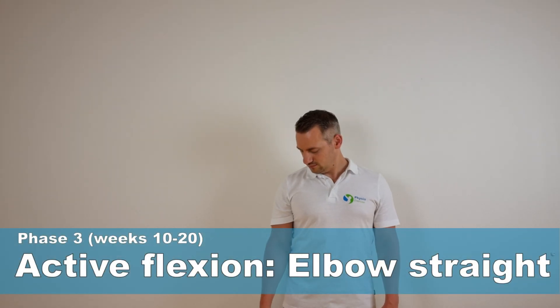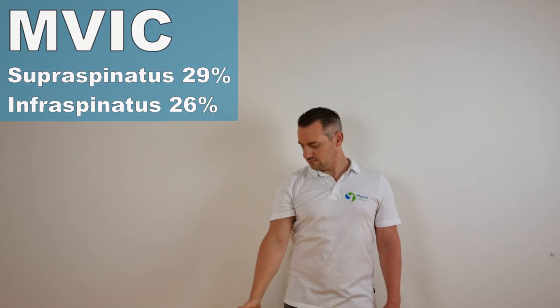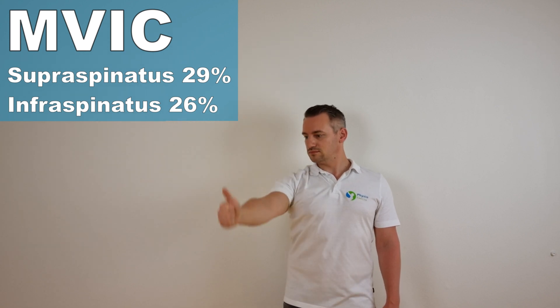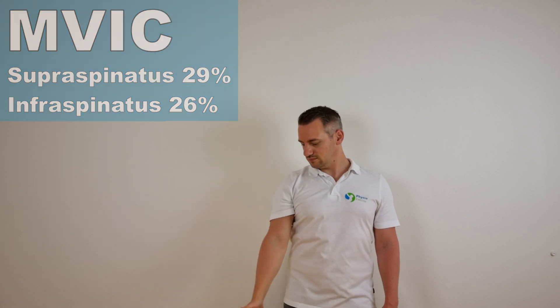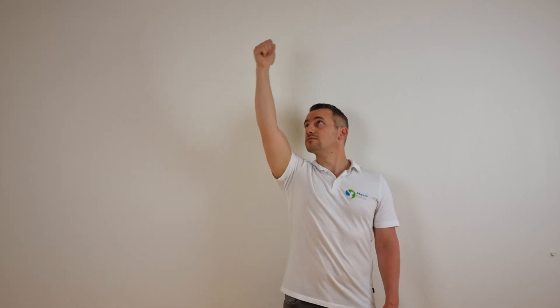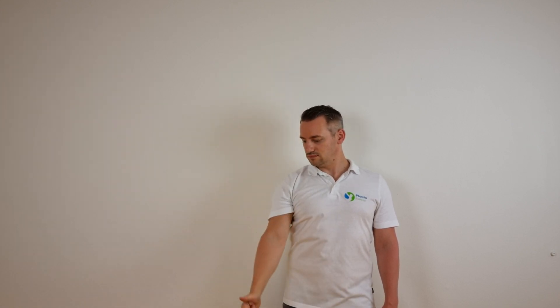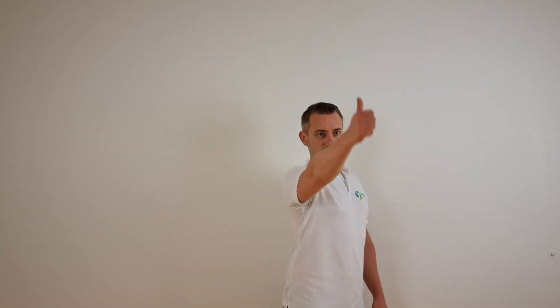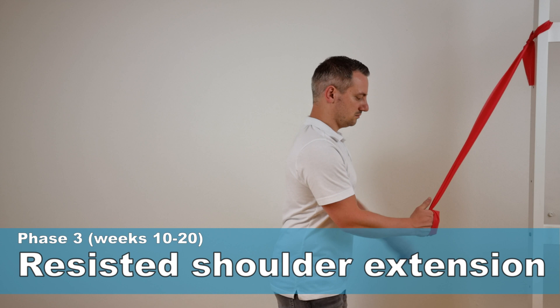The next exercise is the active flexion with the elbow straight, as described by Gound and McCann. This generated an MFIC of 29% for the supraspinatus and 26% for the infraspinatus. This is a variation of the previous exercise. Stand upright, raise the thumb of the affected side and bring the arm at a 30-degree angle to the side so the arm is not fully raised in the frontal plane. Then raise your arm up to a maximum of 160 degrees while keeping your elbow straight and thumbs up.